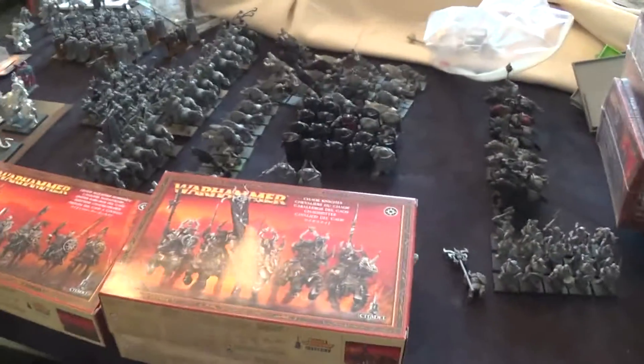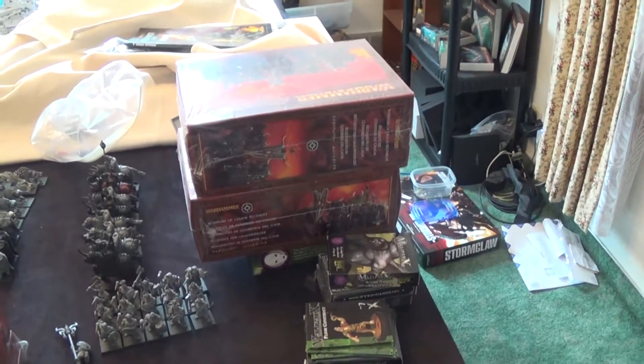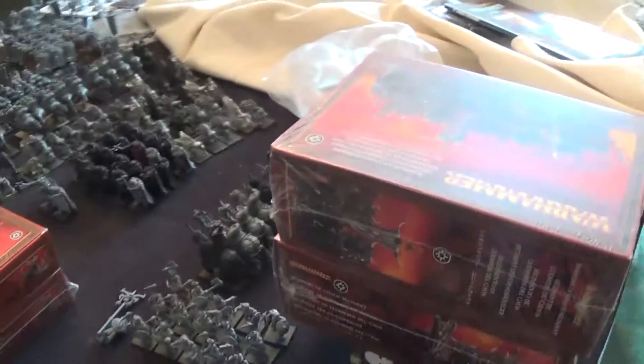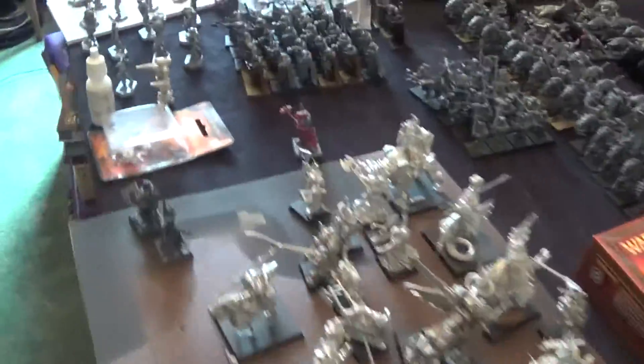I've got two boxes of Warriors of Chaos that are going to fill out the units. Back when my old game store — Amazing Wonders — was closing, they had a going out of business sale. Being that I loved that store so much, I ended up buying out all of their Warriors of Chaos to help the owner out. So we've also got Malifaux, which we're going to be working on alongside the Warriors of Chaos — that's going to be a lot of fun.